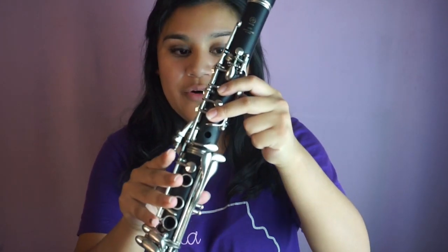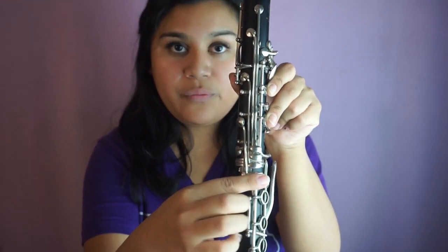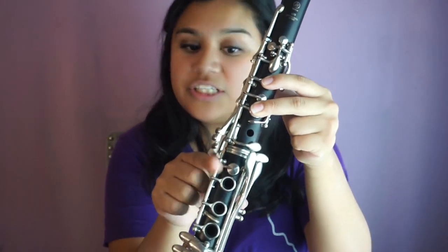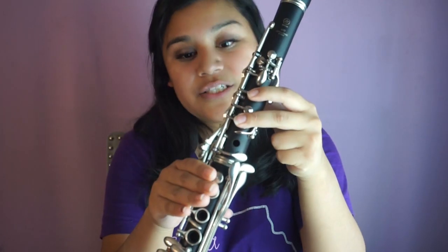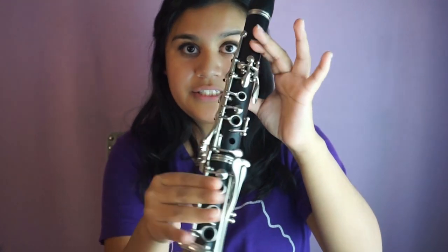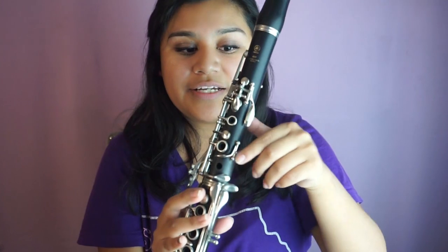Next we're playing E-flat. Coming from D, all we do is add the side bottom key — pressing that down gives us E-flat. Then for F, we lift those three fingers, make sure the back keyhole is covered, and it's just the thumb pressed against the back keyhole. This is what F sounds like.